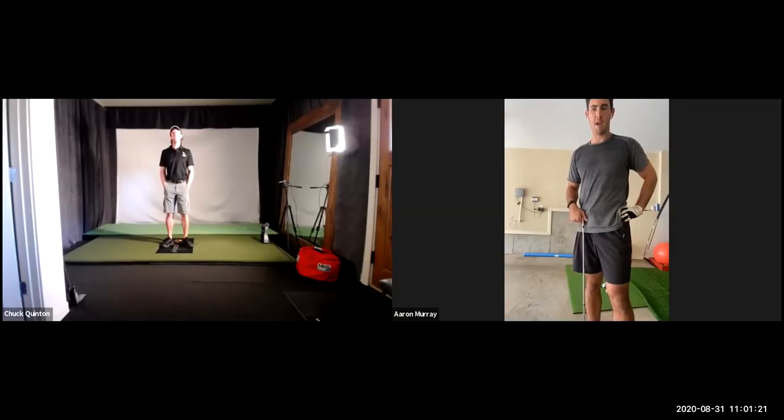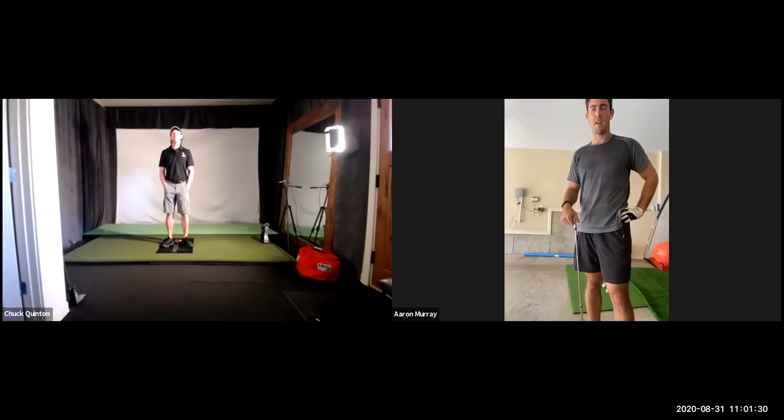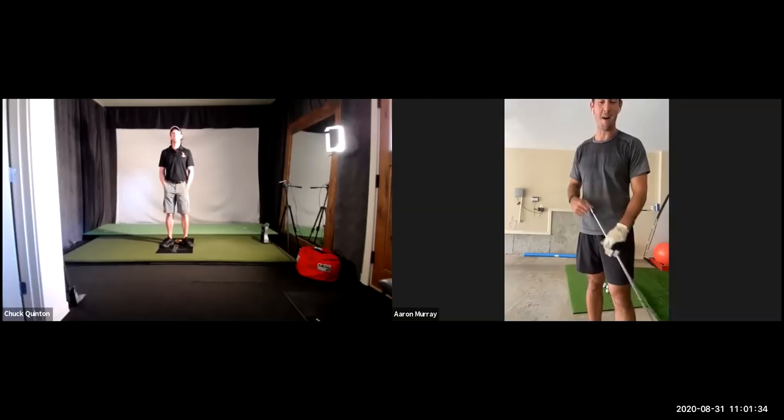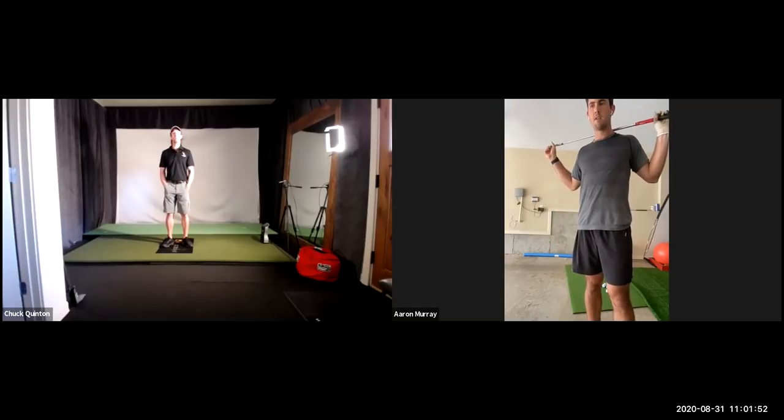Aaron: I became a member of the swing plan about a month ago — maybe three weeks ago — and I've been working on it and feeling better. There's obviously a lot to work on, but it's been a cool experience to follow along with the five steps. I figured I'd need some live lessons too, to help out. Looking forward to it. Instructor: What's your handicap right now? Aaron: I am an eight handicap.